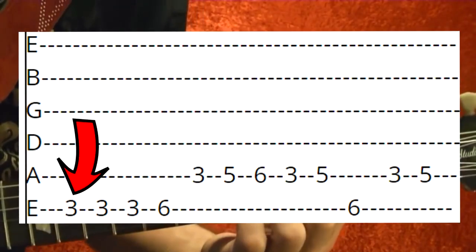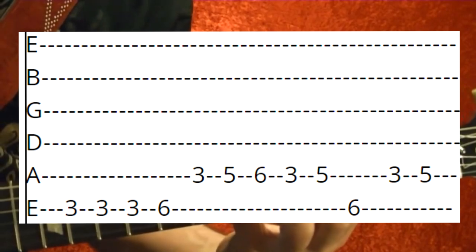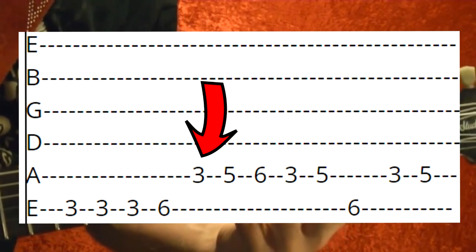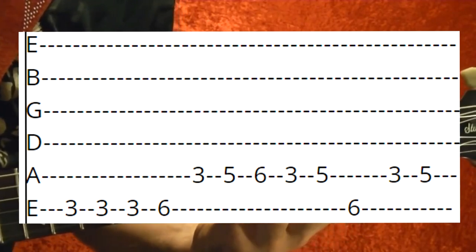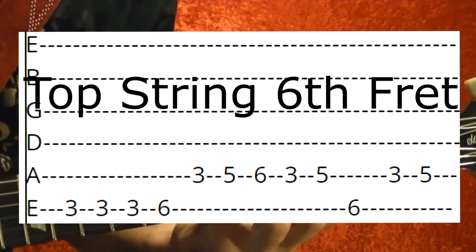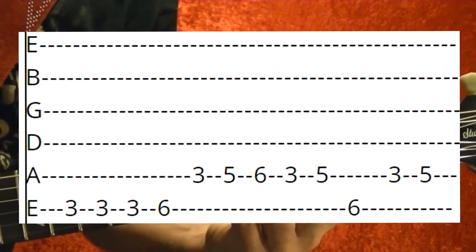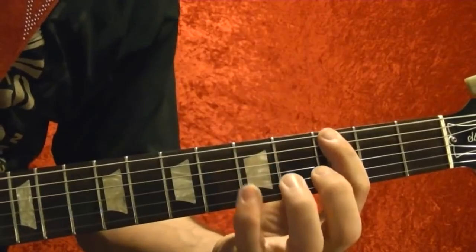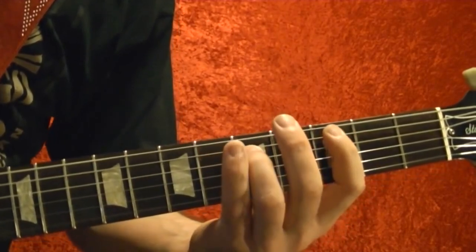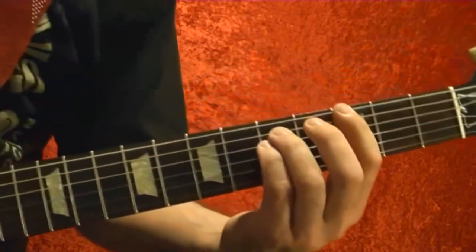This riff starts out on the top string third fret, played three times, then fifth fret, sixth fret, fifth string third fret, fifth, sixth, third fret, fifth. Then top string third fret, fifth string third fret, fifth. They repeat several times.